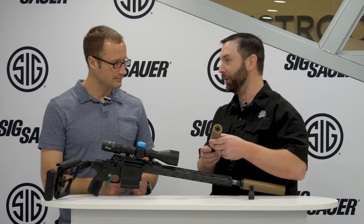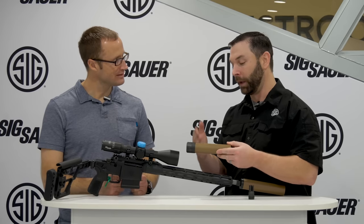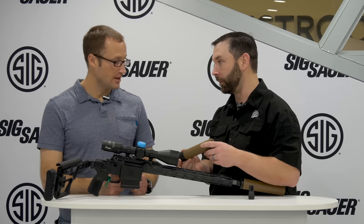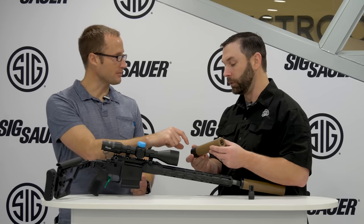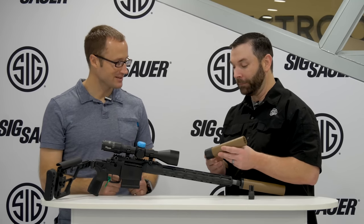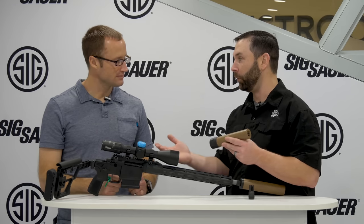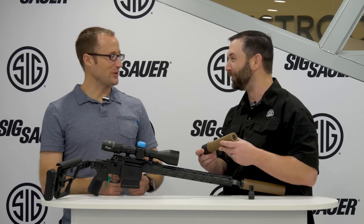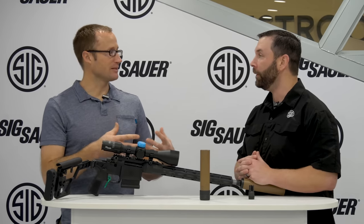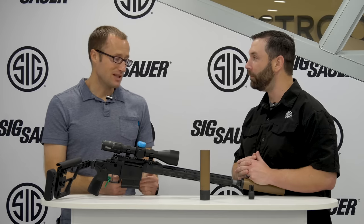Since it's one monolithic piece, the question is whether it's repairable — and the answer is yes. Sig has the ability to cut a damaged section off, have a new core printed, weld it back on, coat it, and send it back to the customer. The serialized section is at the very bottom, which is the least likely place to have something catastrophic happen. In a worst case, Sig will make sure to take care of the customer, though you'd have to wait due to NFA transfer times.